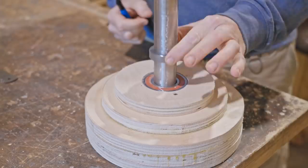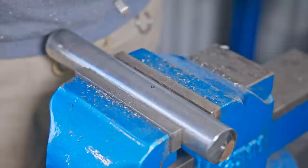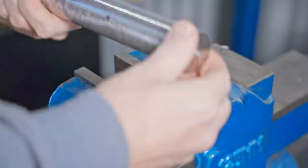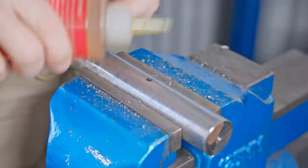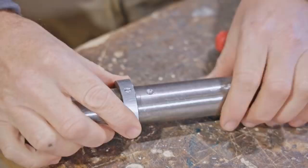I'll mark where the holes are then drill a small divot for the grub screws to seat into, which should really secure the collar in place. I made the grub screws off camera, taking an M6 bolt, cutting a piece off and then cutting a slot in with a hacksaw.